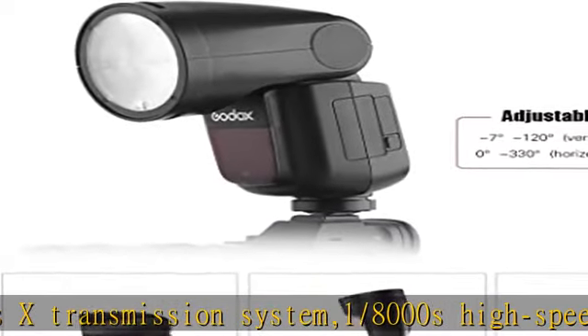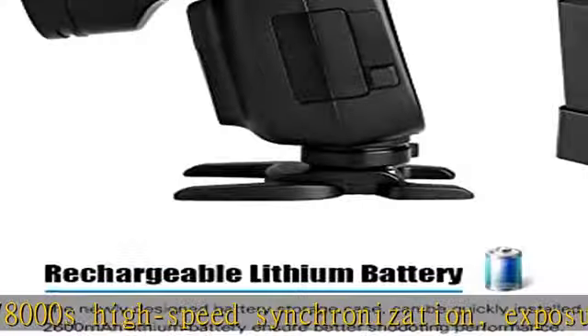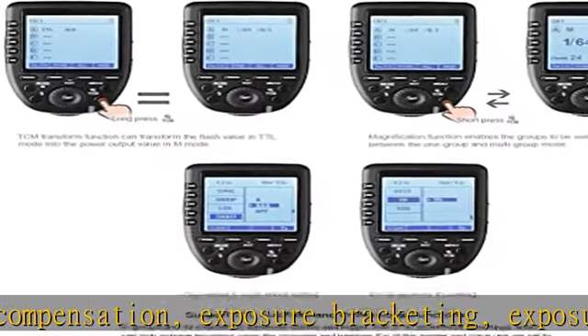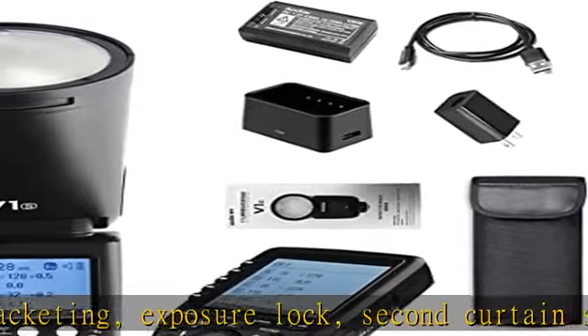Supports Manual Adjustable coverage range 28-105mm and Automatic Zoom. Built-in LED Modeling Light with 10 levels of adjustable brightness. Magnetic Interface for quick installation of various accessories such as the AKR1 Series.